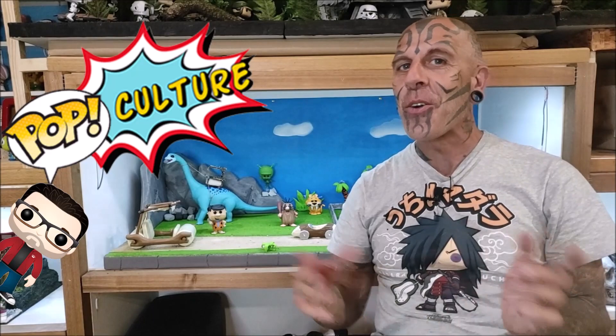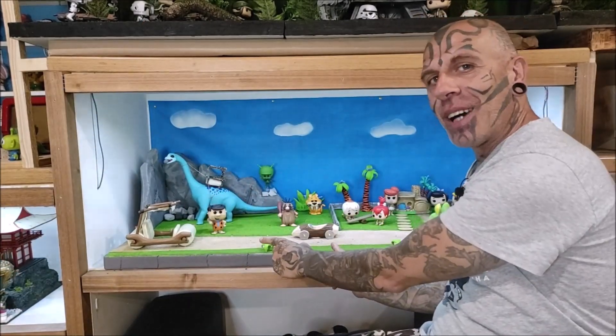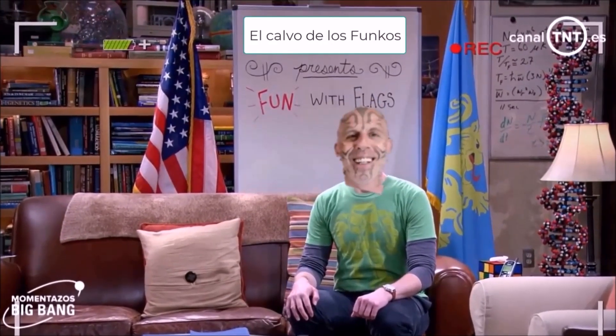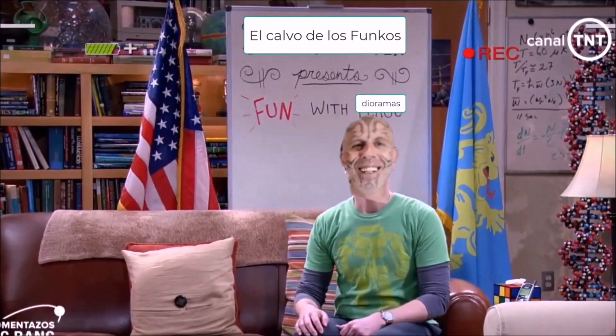Muy buenas, bienvenidos otra vez a un nuevo episodio de Diversión con Dioramas. El Caldo del Funko está de vuelta con un nuevo programa: El Caldo del Funko se presenta Diversión con Dioramas.